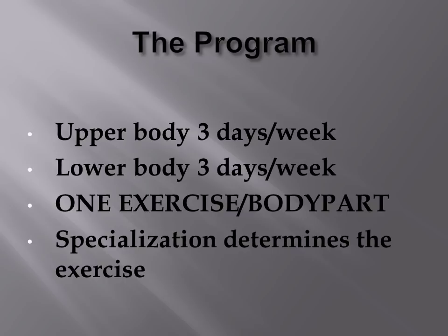The program itself is split into alternate days where on one day you would train the upper body and the next day the lower body. In total, the upper body is trained three days a week and the lower body is also trained three days a week.